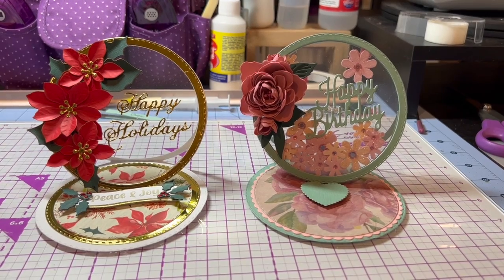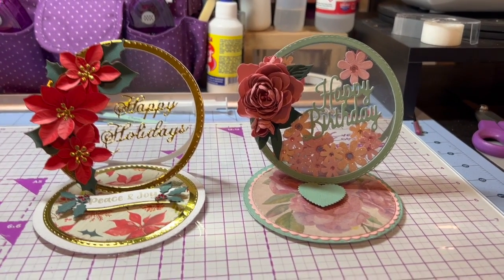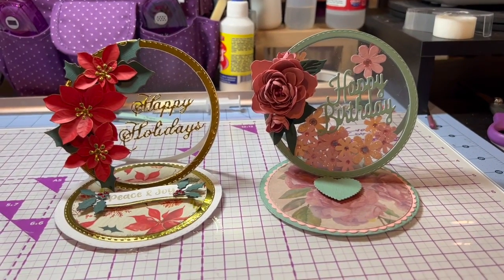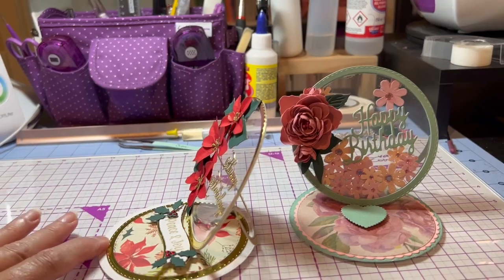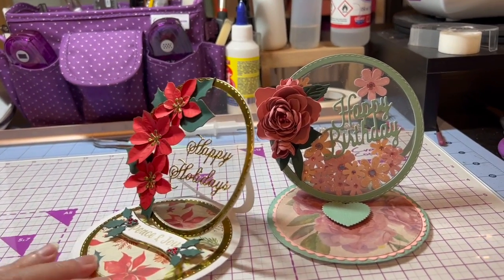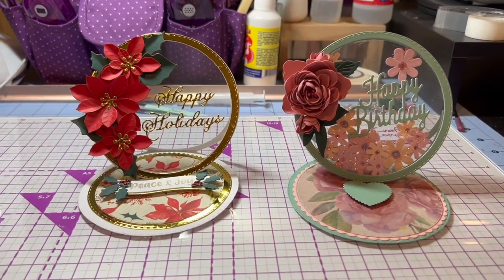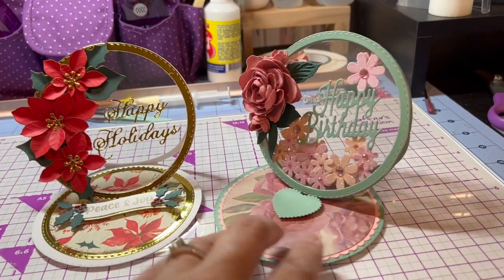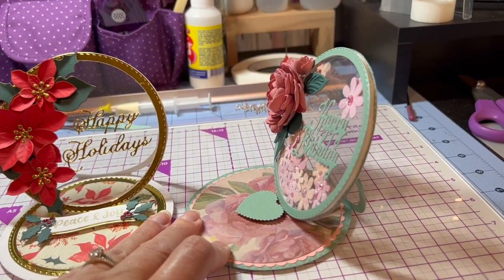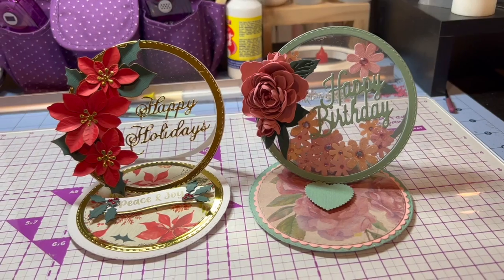Hi, it's Lori from Coast to Coast Craft Girls. Today I'm going to show you how to make an acetate easel circle card. They look like that. I did two different kinds — this is my Christmas card done as a flat easel, and this one's actually a shaker element on the inside. You can see the foam tape there on the inside.